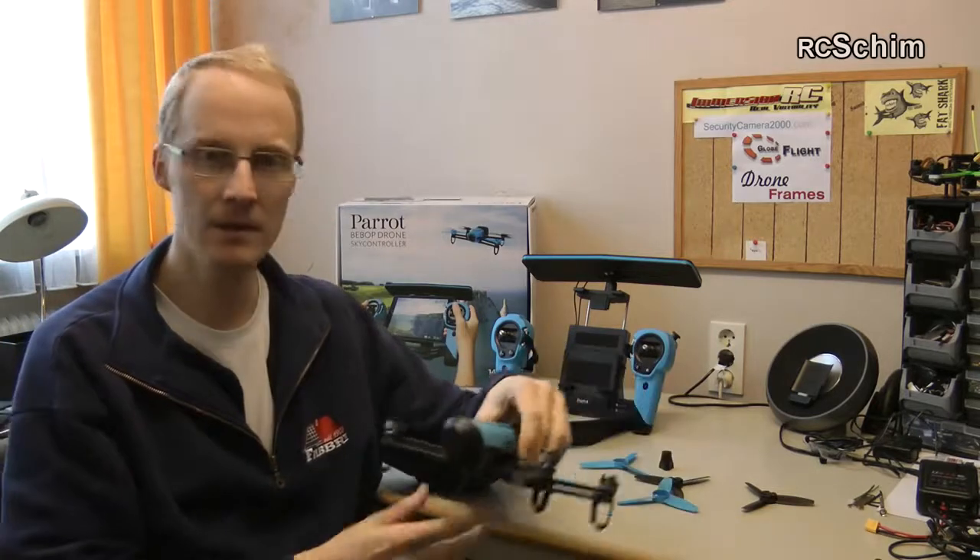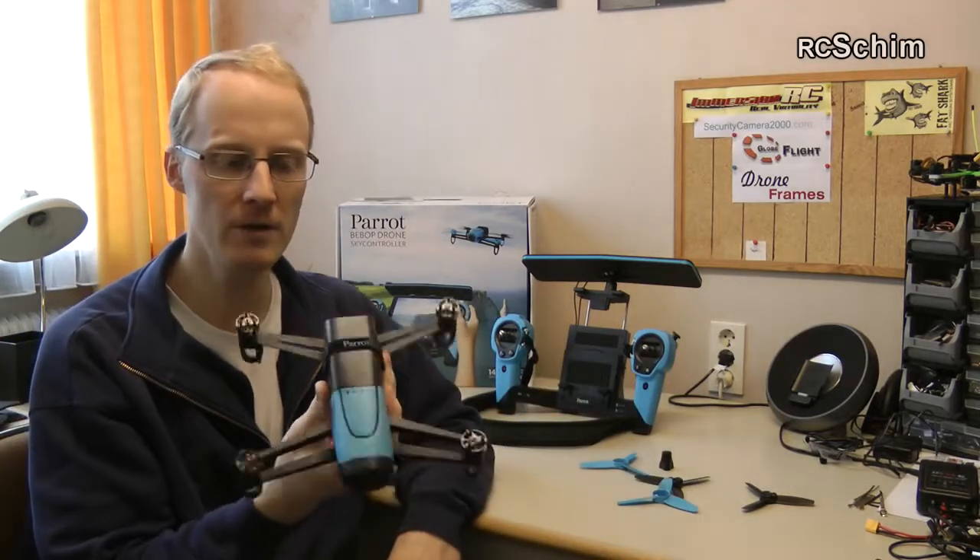Hi guys, this is another episode of my Hangar reviews. This time I have a nice little toy-like drone. I'm going to find out with you if it's a toy or if it can be taken seriously.